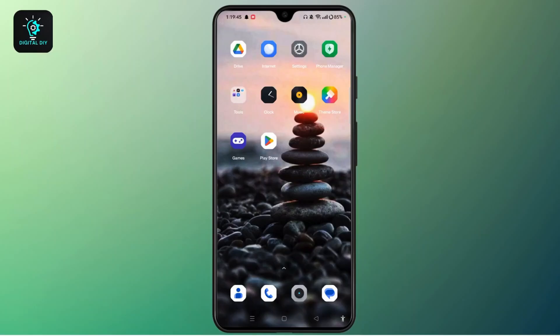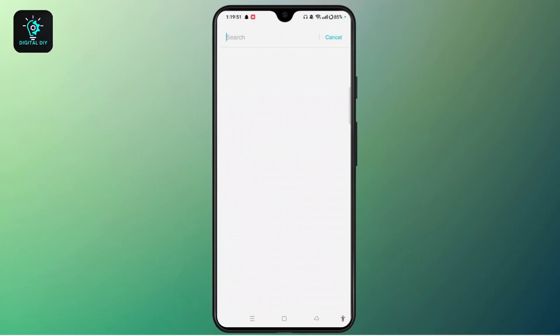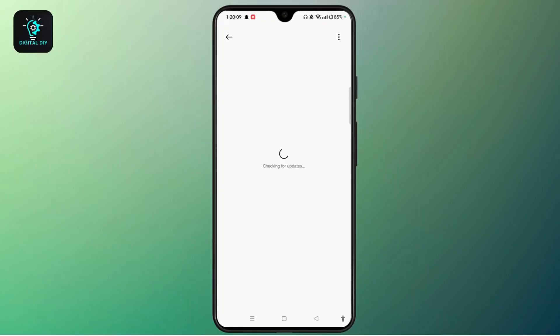If this doesn't help, you need to check for a system update. Navigate to Settings, tap the search bar and type in 'update.' A list of updates will appear, including Software Update. Tap on Software Update and wait while it checks for updates. If there is any update available, download and install the latest version, as installing the latest update can fix bugs causing swipe issues.